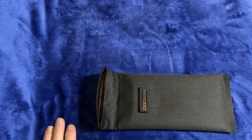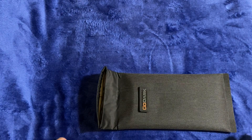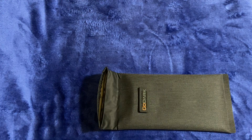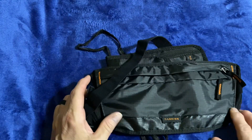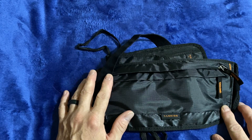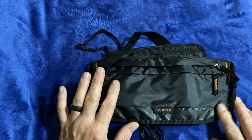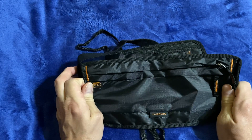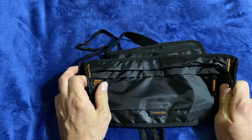I paid $67 with shipping and tax for the three-bag bundle. When I got these, I was a little upset because I thought I was getting three Faraday bags, but I wasn't. I didn't quite read everything the way I should — and that's my fault. That's why I'm glad I hadn't made a video on it yet. These two here are not Faraday bags, but they are RF reader blockers.